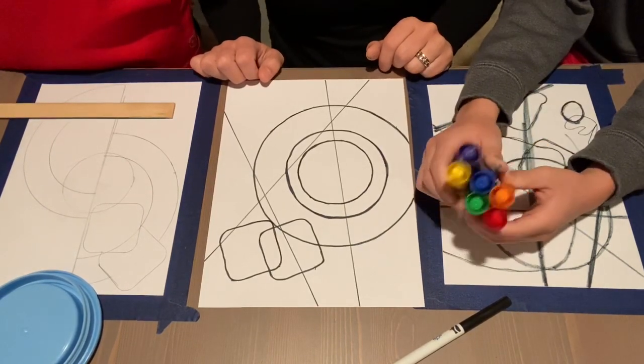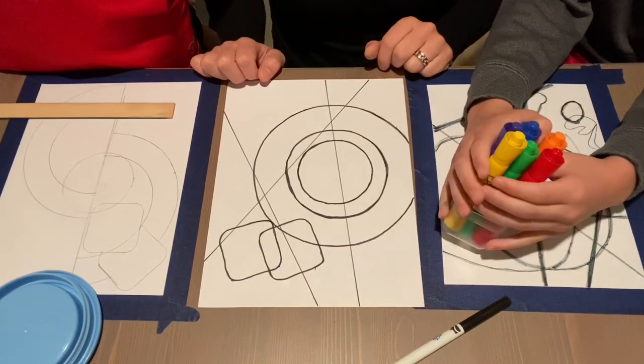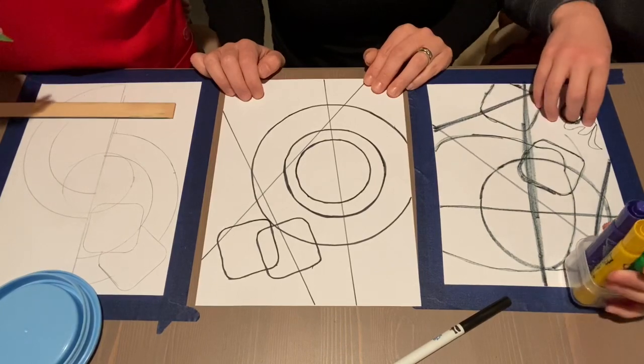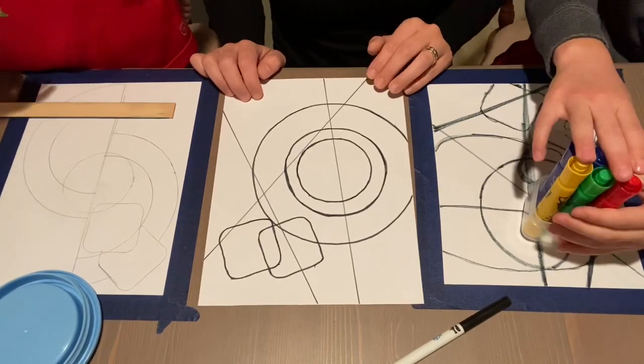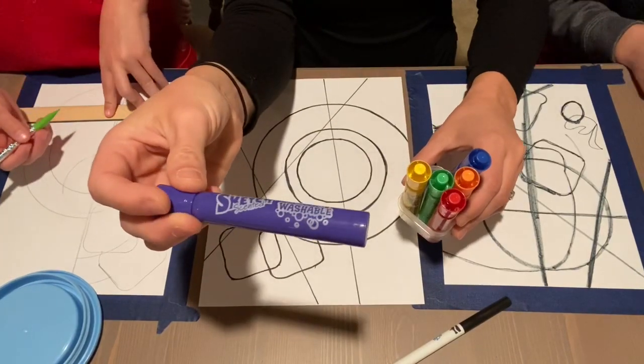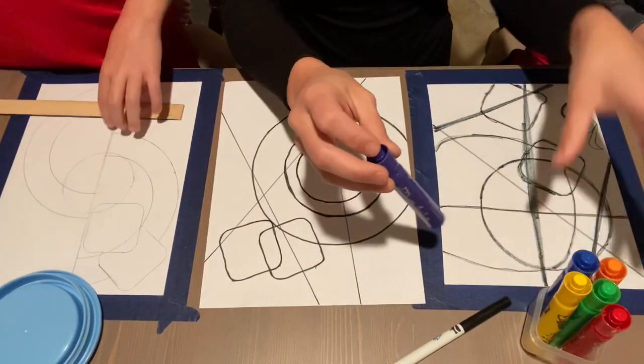I'm probably going to use these ones — they're really big markers because there are a lot of big spots. Sometimes they're small so you can use a thin marker. We love these smelly markers. They work really well and they smell really good.